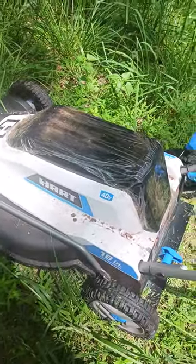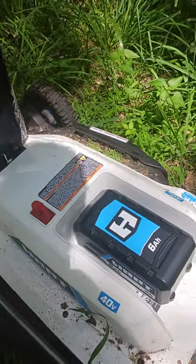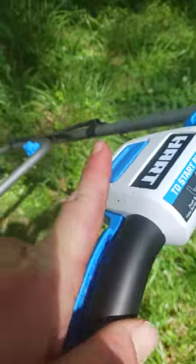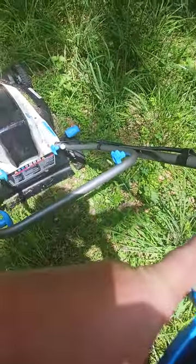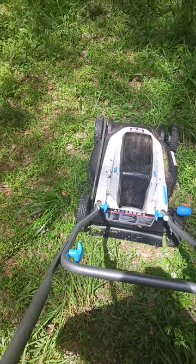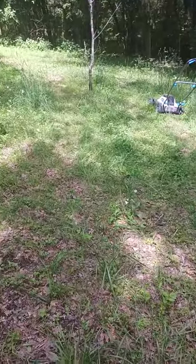I'm gonna give this Hart battery-powered 40-volt mower a test right here and see how it does on the yard. It seems to have taken out a few strips of grass already. It's pretty simple — hold that trigger, press that button and it turns on. Pretty easy. We'll do this one-handed. It's pretty quiet, so let's give it a go on this little basic area.